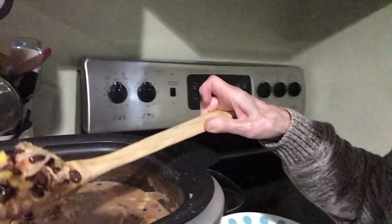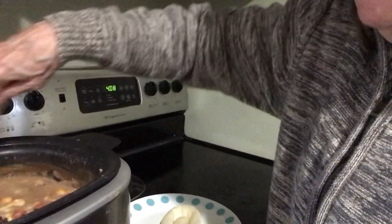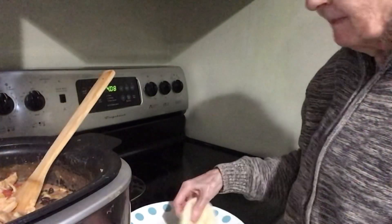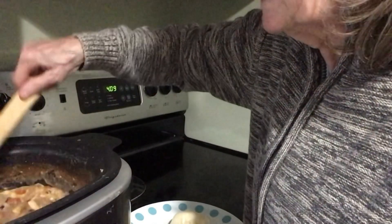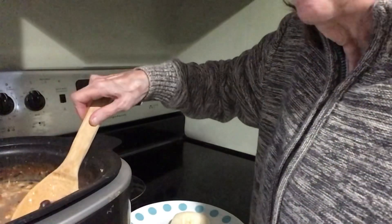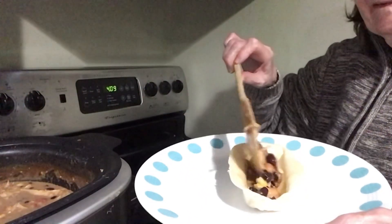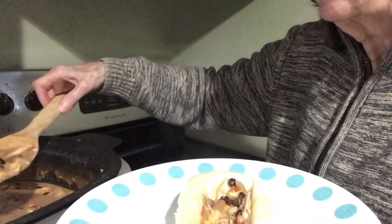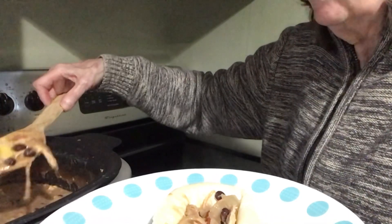The cheese is all melted — this is what she's looking like. I'm giving it a good mix. Here's my little tortilla bowl — I put it in the microwave to get it warm, not for long. Now I'm going to fill my little boat. You can eat it with a fork or wait till it cools down.